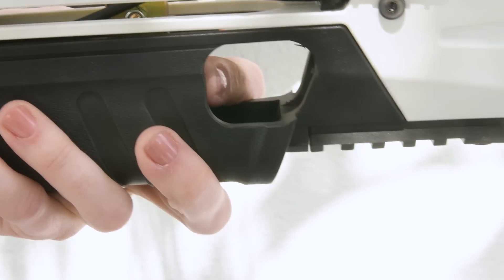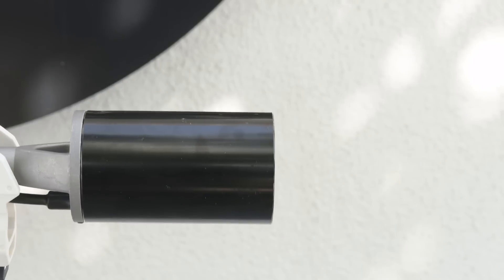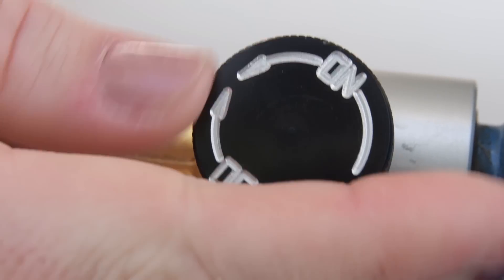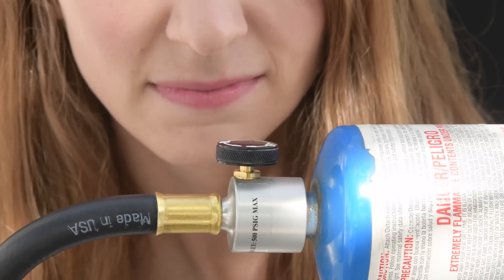But if you're pressing the ignition switch and there's still no idle flame, check to be sure that the idle valve is open and make sure that the regulator knob is turned on. Now if you smell excessive propane, you might have a leak in your line.